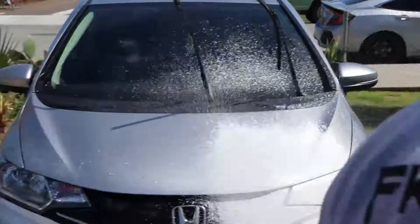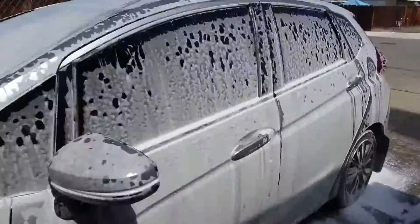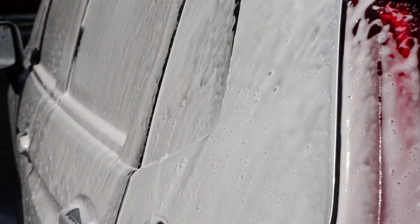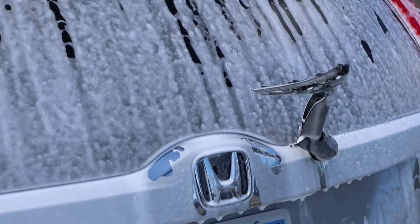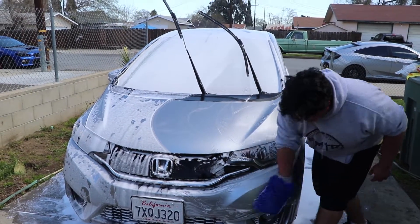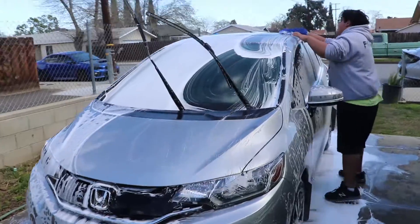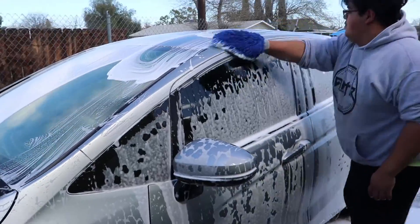Alright, we're about to start foaming it. Like Rick says, scrub-a-lob-a-dub-dub. So we're going to scrub this down. We're getting loose dirt out of the way. As you can tell, the soap is collecting all the dirt. We scrub it and bring it down to the bottom of the car.